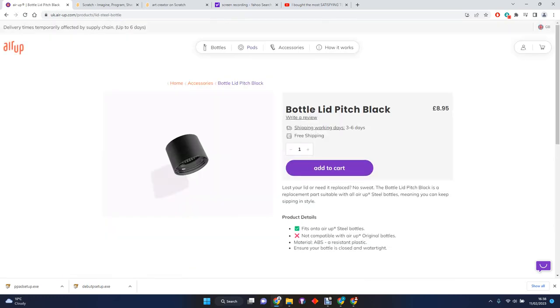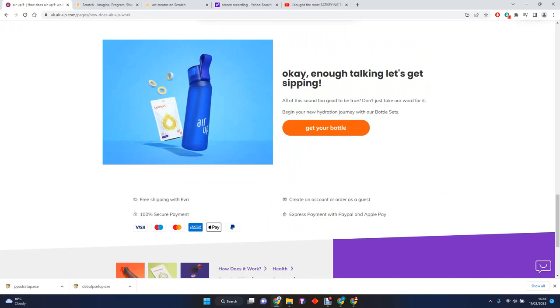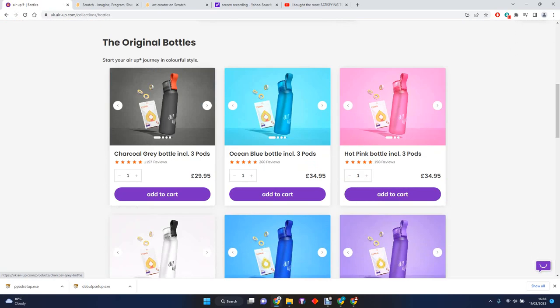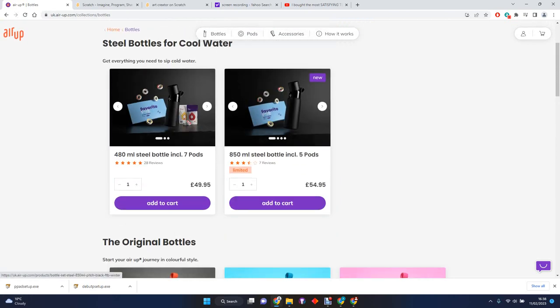It's just a really cool bottle and you should definitely try getting it. The cheapest is the charcoal gray. The rest are all £34.95, so pretty much all £35. This one's £29.95. Sorry guys, I just have a cold. This one's 850ml, this one's 480ml.